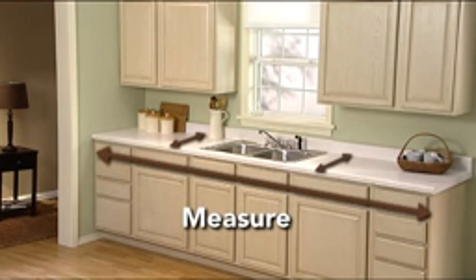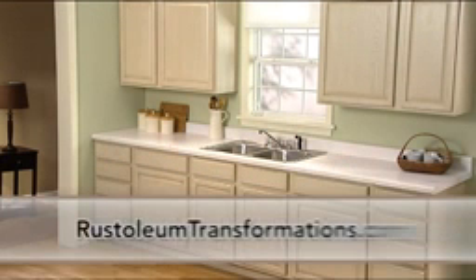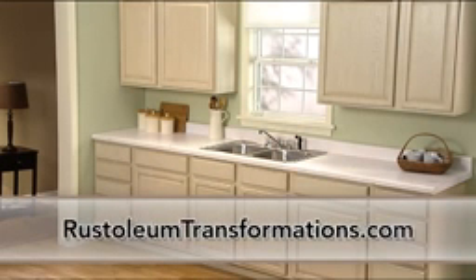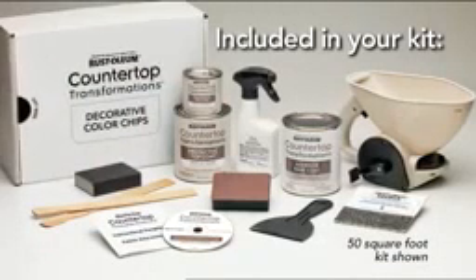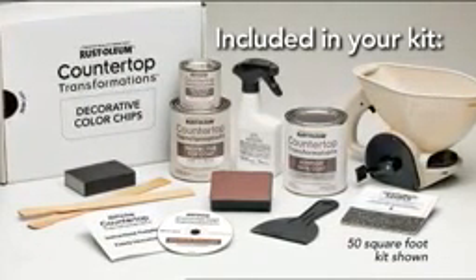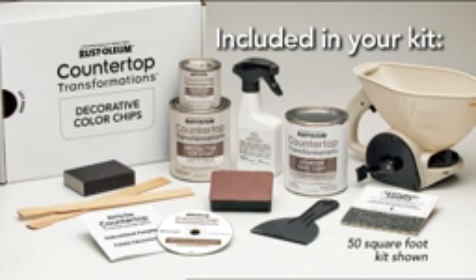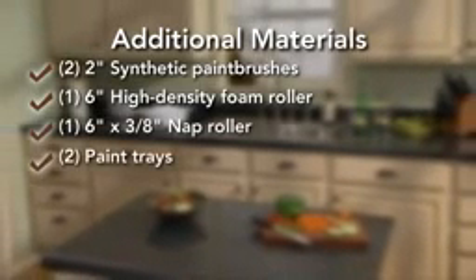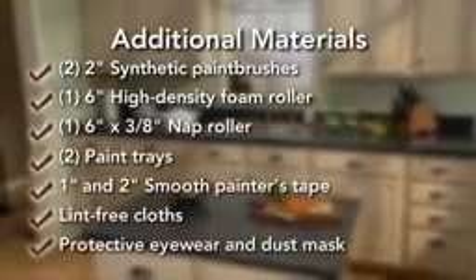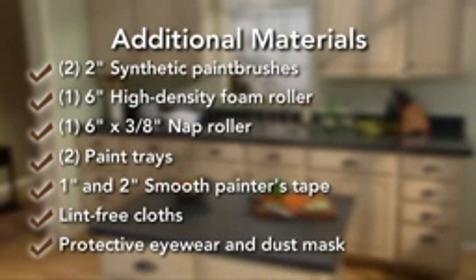Take a moment to measure your countertops using the directions in the informational pamphlet or on the website. Before you begin, make certain you have enough material to complete the entire project. The Countertop Transformation System includes adhesive base coat, wetting agent, decorative color chips, and our specially formulated two-part protective top coat. Your kit also includes a decorative chip dispenser, decorative chip scraper, diamond-embedded sanding tool, texture sample, sanding block, stir sticks, an instructional pamphlet, and DVD. Before you get started, you will need to gather the following tools and materials. See the included instructional pamphlet for a complete materials checklist. As with any project, be sure to have everything you need before getting started.